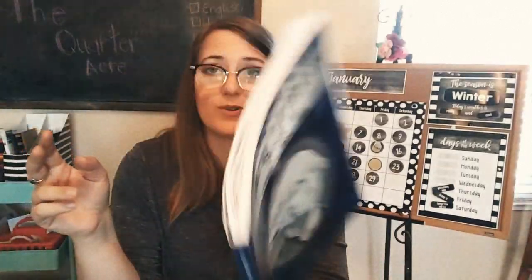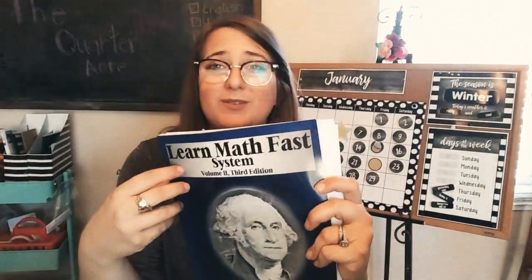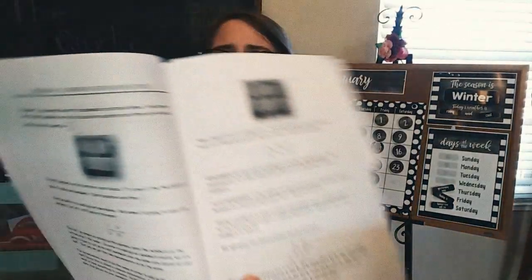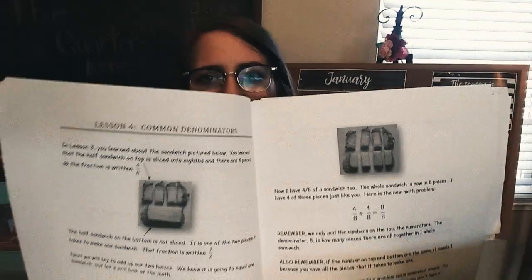I cannot endorse them enough — Learn Math Fast. It's not for everyone. I would not use this with my daughter who is in first grade, learning concepts for the first time at a young age. I feel like it might not be most appropriate; I would have to supplement a lot. It's written in a very no-nonsense way, which is good for my son, but it's not as soft an approach as what I would use with my younger daughter.